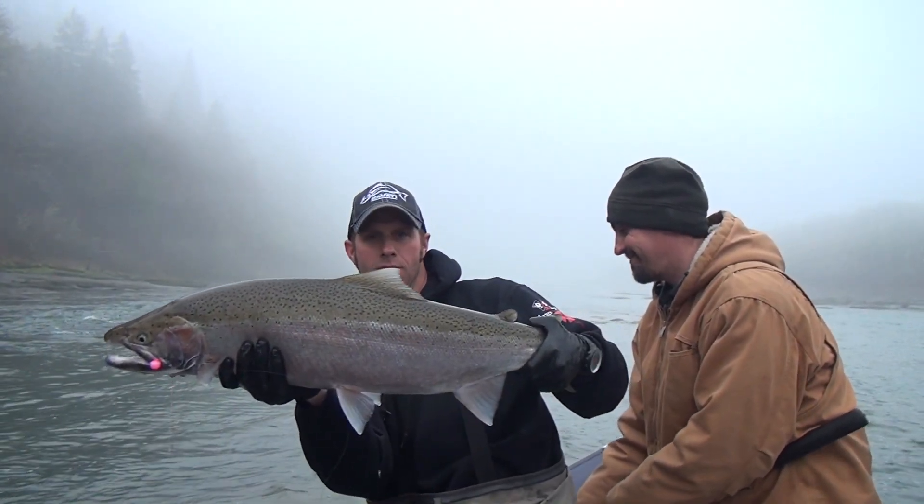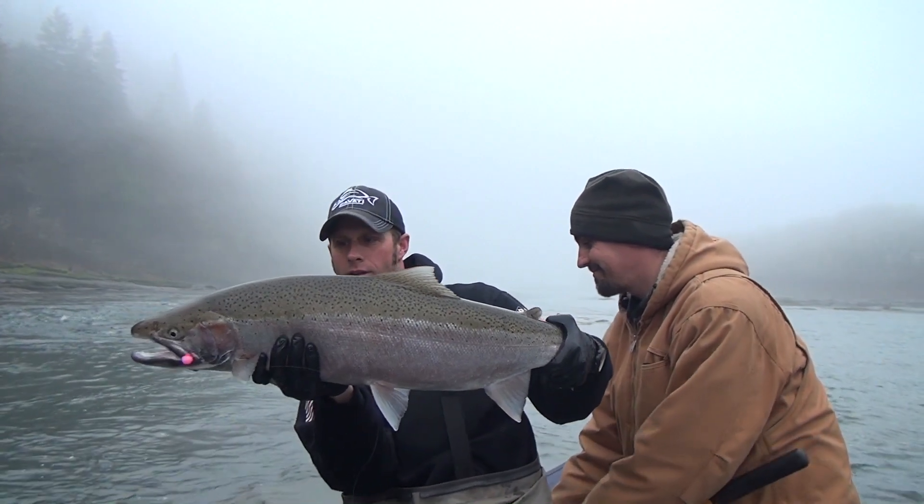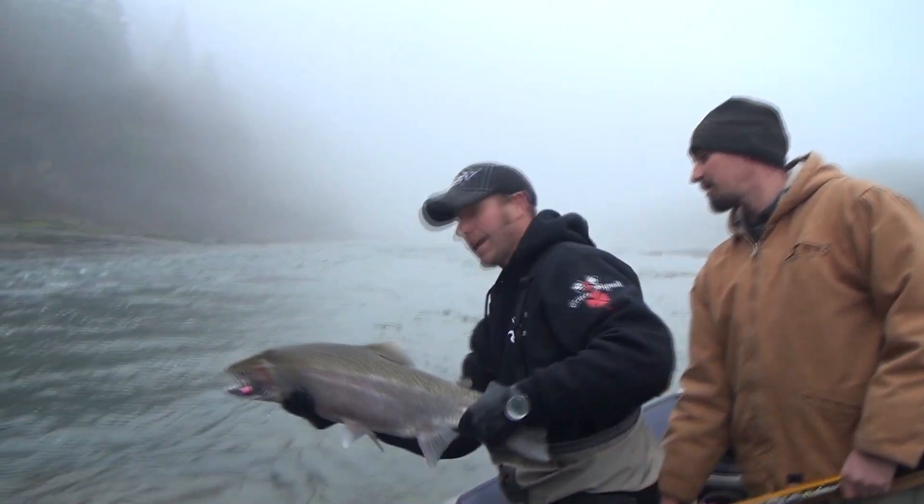Look at that fish right there. Wow. I gotta get it back in. Awesome.